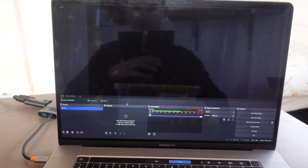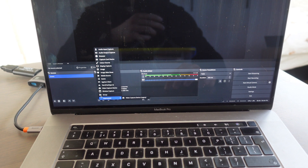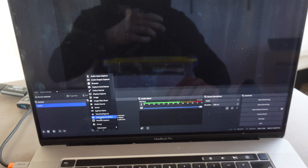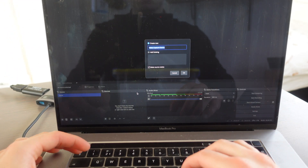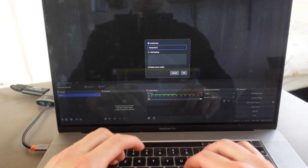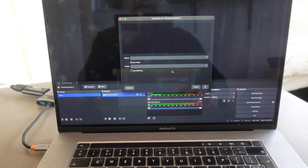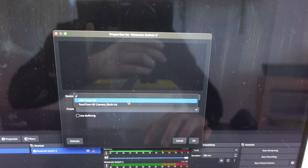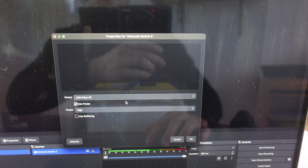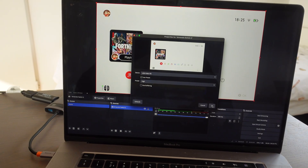We're in OBS Studio. What we're going to do is click the plus button on the left above. Here it says Video Capture Device — we're going to click on that. Then it asks you to give it a name; I'm just going to call it Nintendo Switch 2 and click OK. Then right here it says Device — we're going to click on it and select USB Video, then click OK.